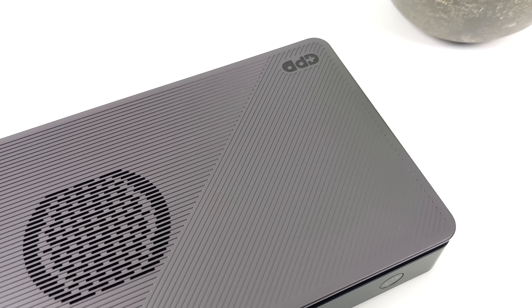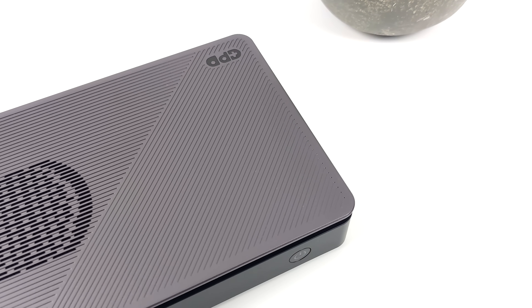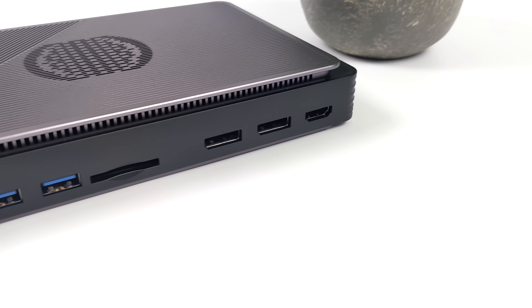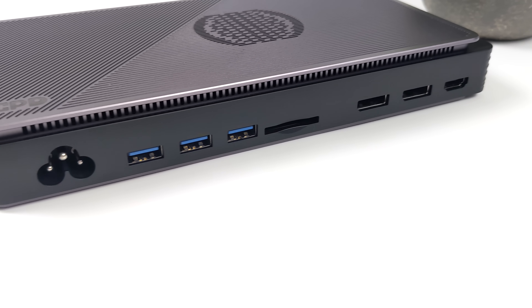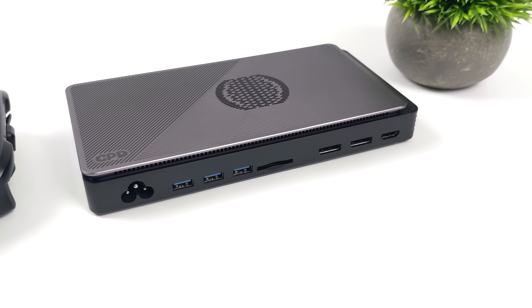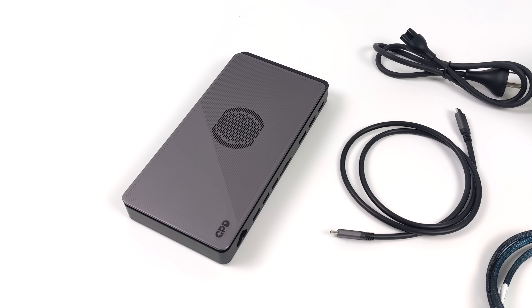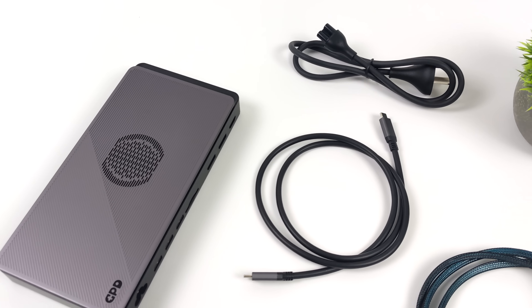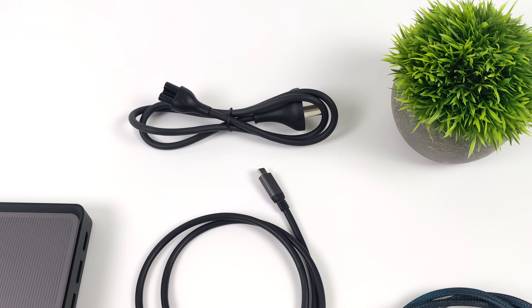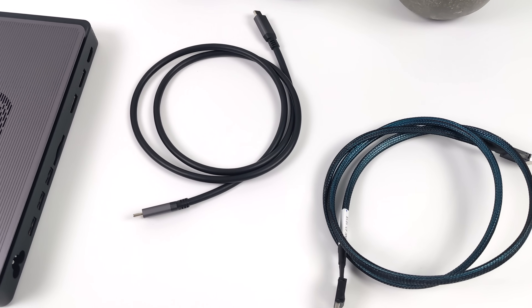It also has quite a lot of extra IO. One of the best things about this is it's utilizing a Radeon RX 7600M — a mobile variant, but it puts out really good performance given the size of this unit. Inside the box you get the G1 itself, a three-prong power cable — the power supply is built in — and a 40-gigabit Thunderbolt 4 cable. Since this is Thunderbolt 4, we can use a longer cable than we could with Thunderbolt 3.